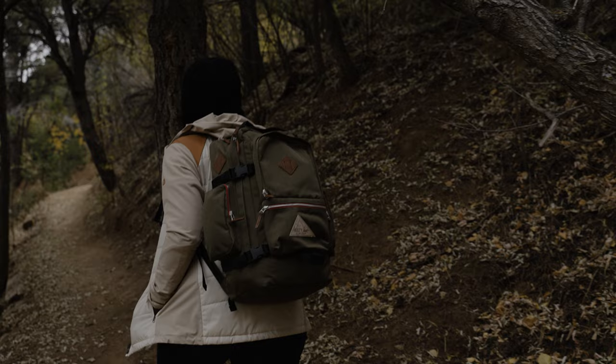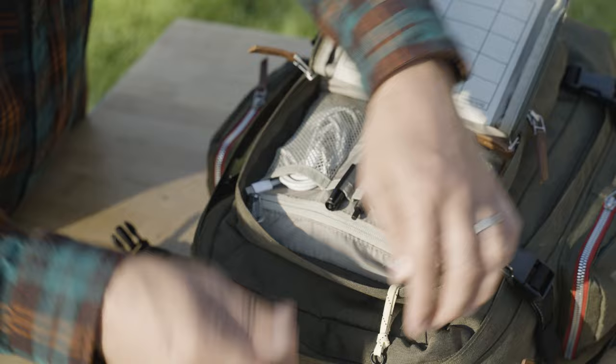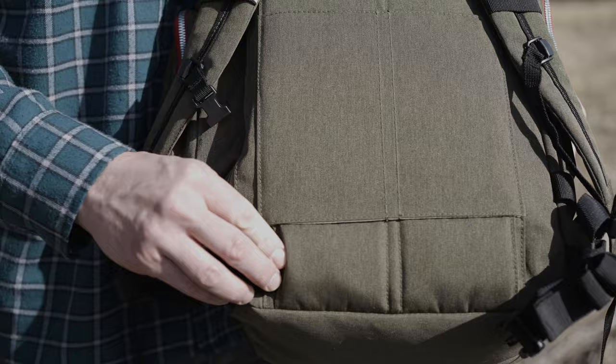There's a TSA-friendly laptop sleeve, external organizer pockets, and a dedicated tech pocket to wrangle your adapters and cords. And even a key clip so your keys don't go cowabunga into the great beyond. A pass-through pocket to pair your pack with your roller bag. There's a fleecy sleeve up top to keep your phone or shades scratch-free.